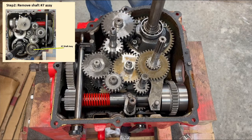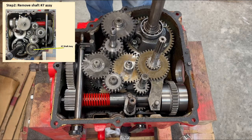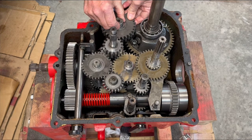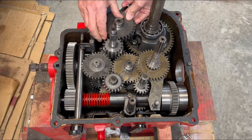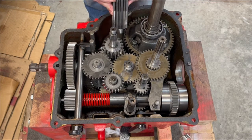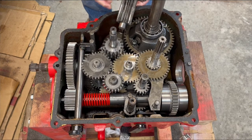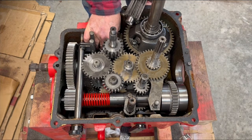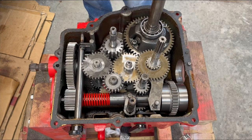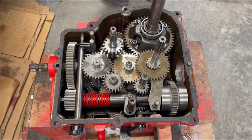Step two is remove the number seven shaft assembly, which is this guy here. We're going to just take this whole thing out, and down there there is a thrust washer, not a bearing. I'll lift that out and put that on here the way it was installed while it was running. I'll set that over here.